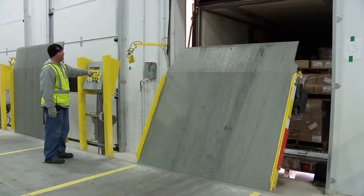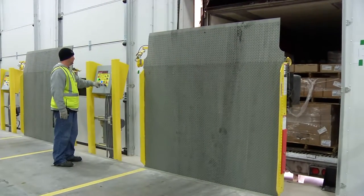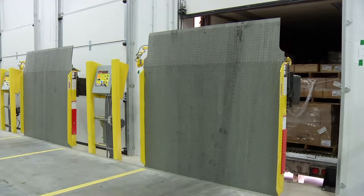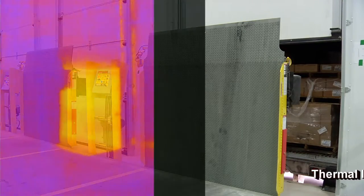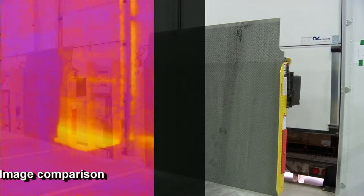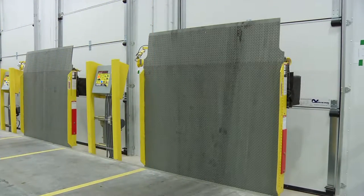The Power Amp Vertical Series Dock Leveler provides unmatched environmental control by allowing the overhead door to lower completely to the pit floor when not in use, sealing the building from rodents and pests while also reducing humidity and preventing the loss of expensive climate-controlled air. This design eliminates condensation on the leveler deck, usually seen with conventional pit-style dock levelers, reducing corrosion, enhancing safety, and increasing the leveler's life.